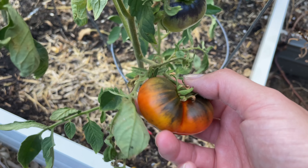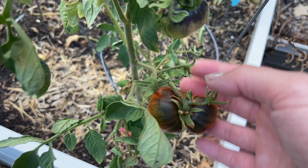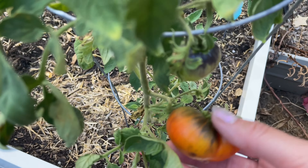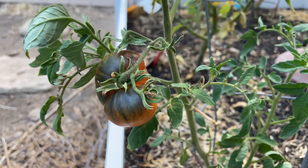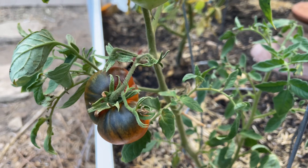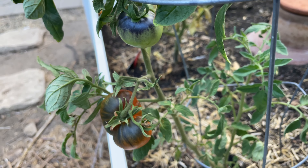It looks similar to the other indigo or antho tomatoes like the indigo rose, and they are supposed to be a cherry or plum type tomato, so I'm not sure why this one kind of looks like a beefsteak. But it's definitely an indigo apple and it didn't cross with anything because I didn't even save seeds from last year's plant.